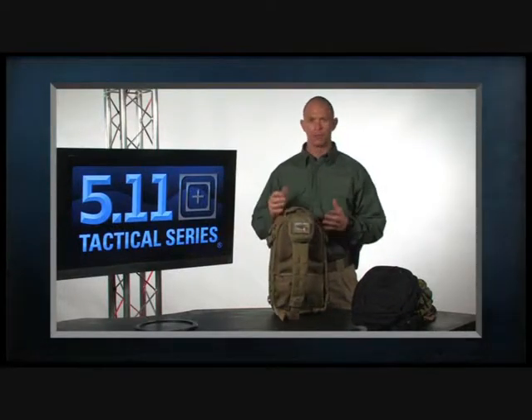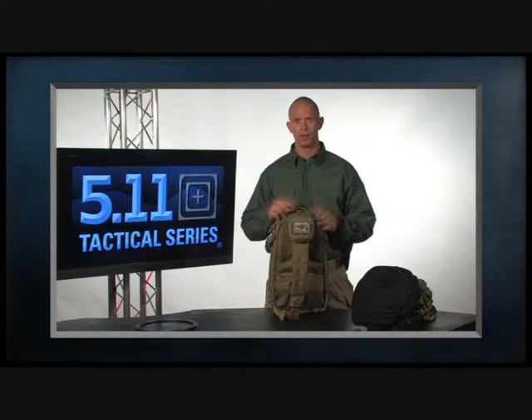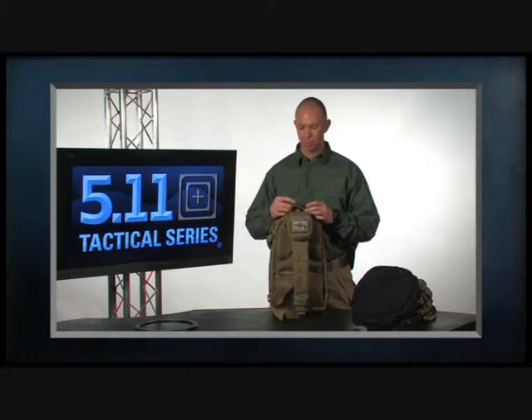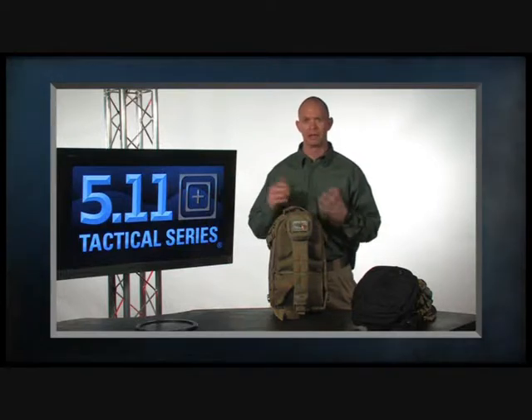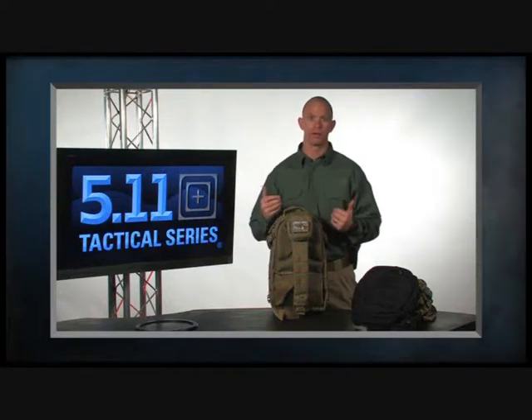One of the things we wanted to do to differentiate our packs from others in the marketplace is that when we looked at the competition, pretty much everybody else was set up for right-handed users only. We wanted a bag that could be ambidextrous, both in how it's carried and in functionality.